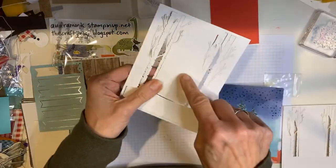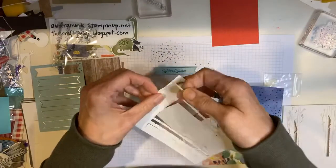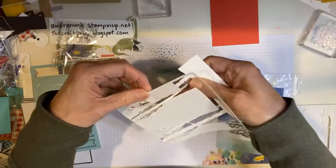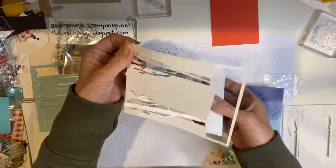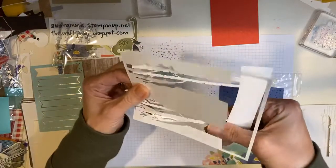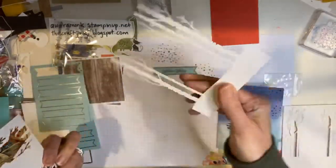Now look at that extra paper. If you are an avid crafter and you have other supplies, you can use that little piece of paper to stamp a greeting on, or to punch something out. They're a little delicate, but I got them off.